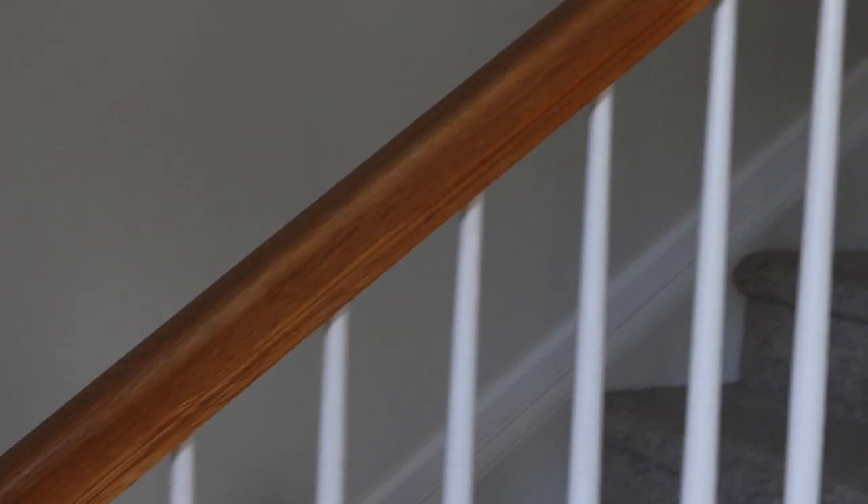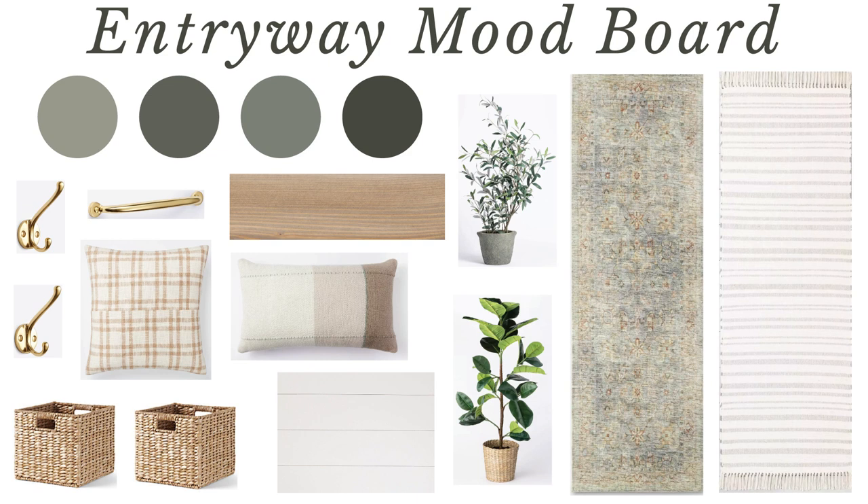I also just want the entryway to feel more welcoming and more of my style. I really can't stand that orange wood railing either. For the design, I really want to use calm, beautiful pink colors, warm natural wood tones, and add character and coziness with a DIY wall treatment, as well as adding some organic natural textures through the decor.